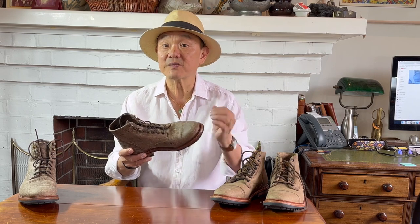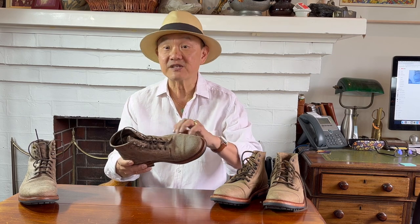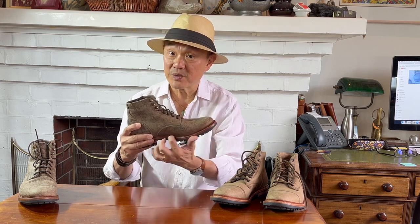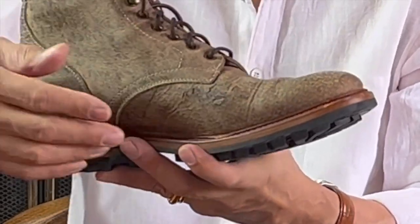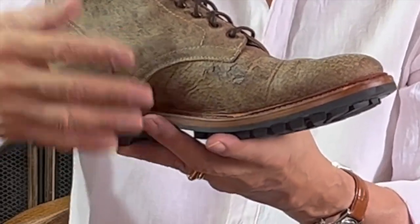The construction, as are all Parkhurst boots, is Goodyear welted, where the uppers are connected to the sole by the addition of a welt or a strip of leather sewn around the edge of the boot to the insole on the inside and then sewn to the outsole on the outside edge. The welt is what's called a split reverse welt, meaning that it's partly split horizontally, the top lift being pushed up or reversed against the uppers, while the bottom lip is sewn to the insole as usual, and then the unsplit outside edge is sewn to the mid and outsole as usual. The split reverse welt increases water resistance, already a feature of Goodyear welting.